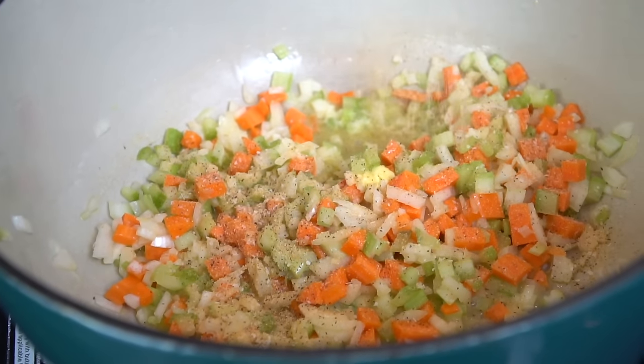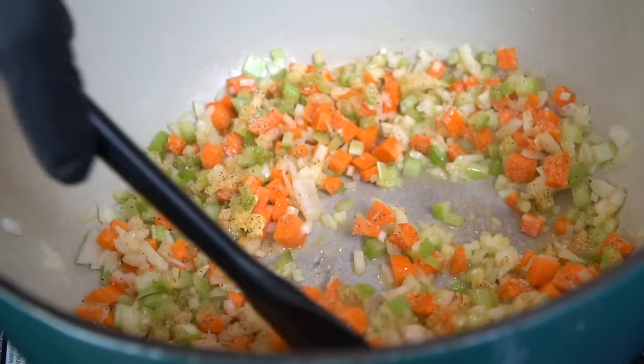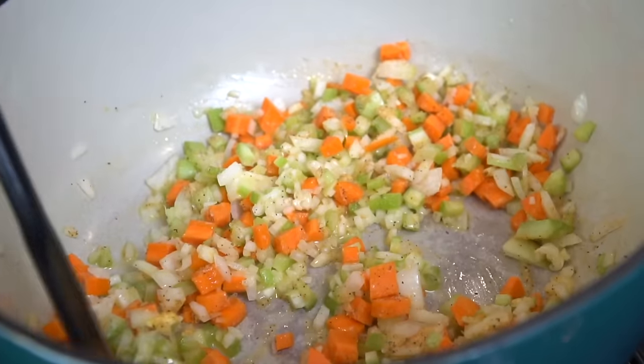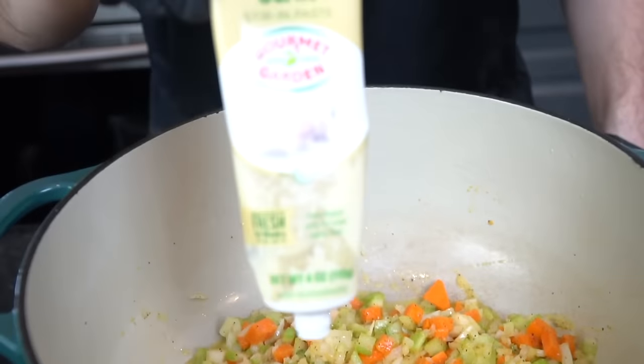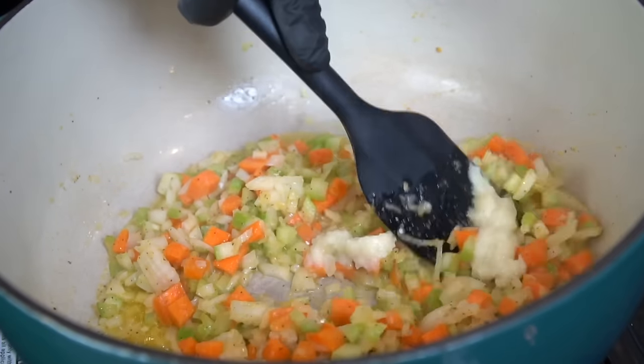We're going to season that up with a little salt, pepper, garlic, and onion powder. Give that a mix — we just want to cook these down until the veggies get tender, about three to four minutes.